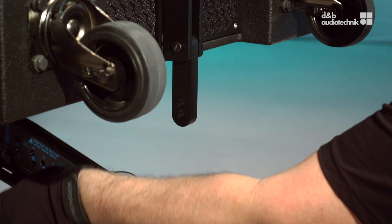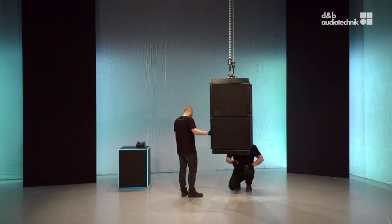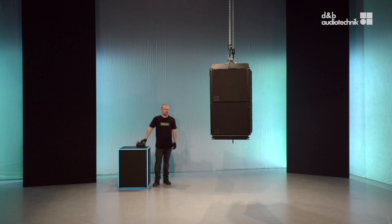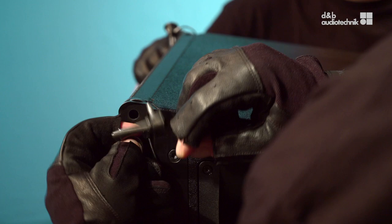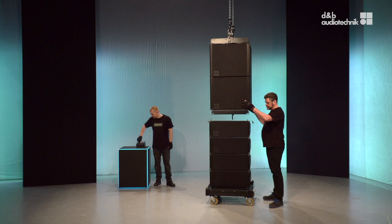Release the rear link and connect it to the adapter frame. Don't forget the safety pin. Lift the subs to make room for the top cart. Extend the front links and connect the two parts of the array.